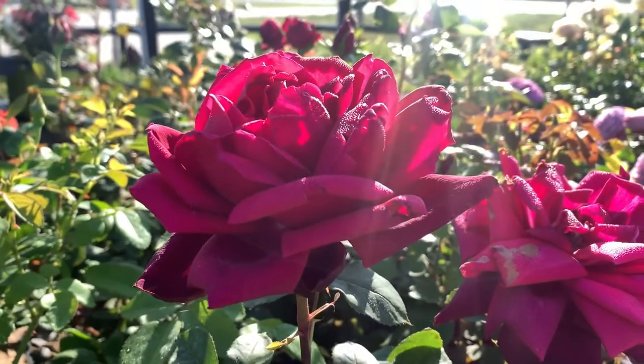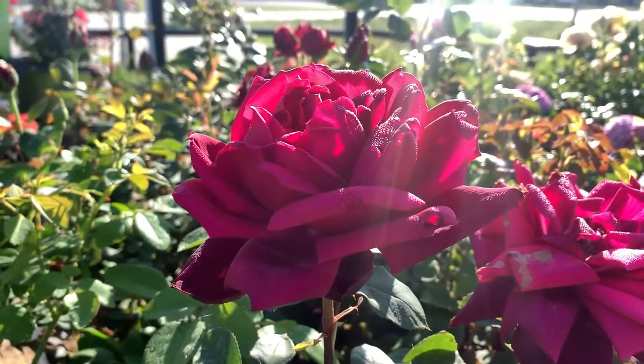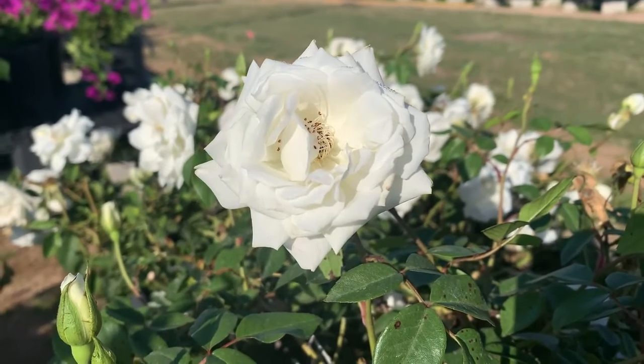Roses are a great shrub. They are perennial, though here in Texas they tend to stay green year-round. They actually take their little nap in the heat of the summer.